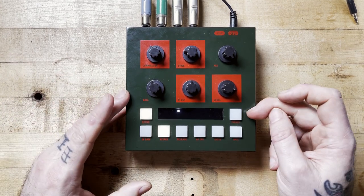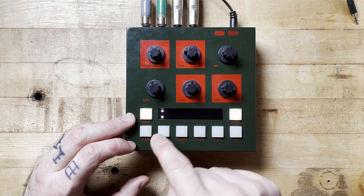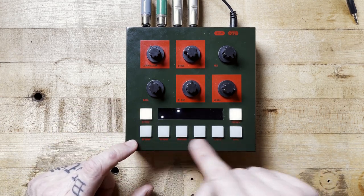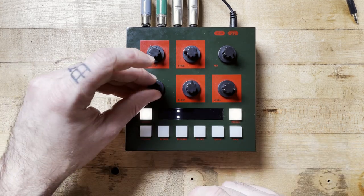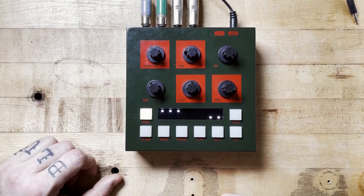I forgot to mention: you have presets — 36 presets total. You just push presets, then on the first line you choose one of six banks, and then six presets within that bank. You can save by pressing for a few seconds. That's it.